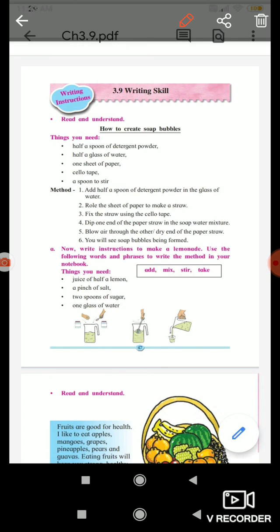Fourth, dip one end of the paper straw in the soap water mixture. Fifth, blow air through the other dry end of the paper straw.